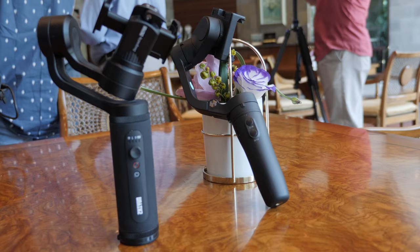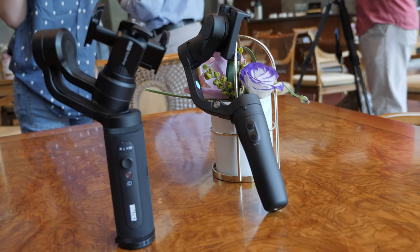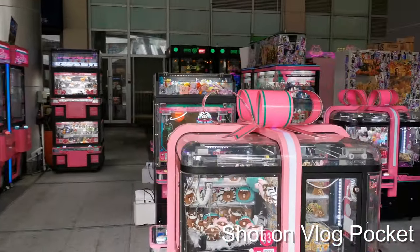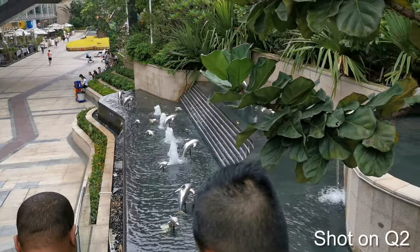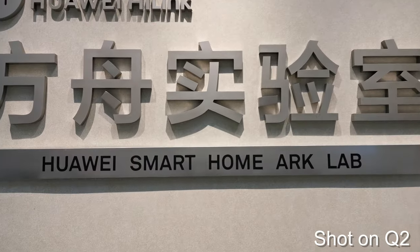In the end, one is more for vloggers and the other is for mobile filmmakers. I love using both of these gimbals — they're small, compact, and easy to travel with. If I'm just vlogging throughout the day and I don't care about a cinematic shot, the Vlog Pocket does the job so well. But for those getting serious into mobile filmmaking, the Q2 is much better and smoother in follow mode. That's my comparison of the limited time I had with the Q2 versus the Vlog Pocket. Links are down below if you're interested — please like and subscribe, thanks for watching!